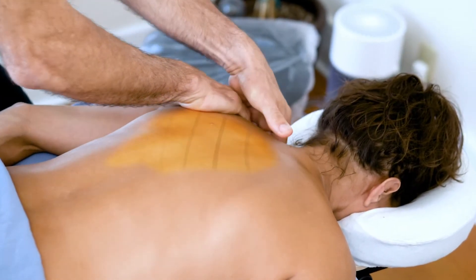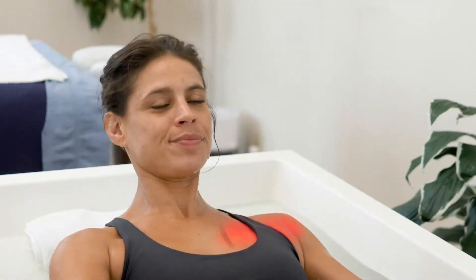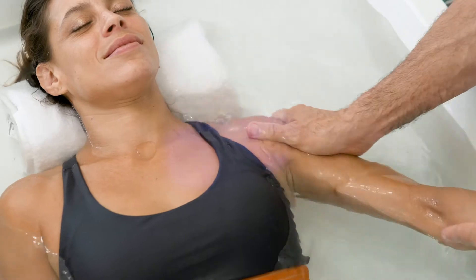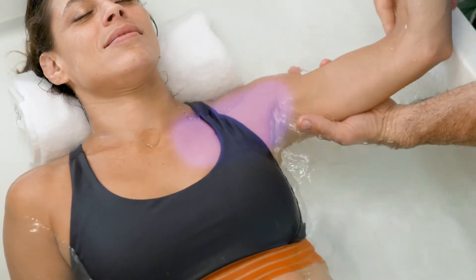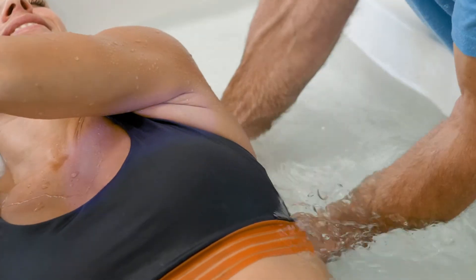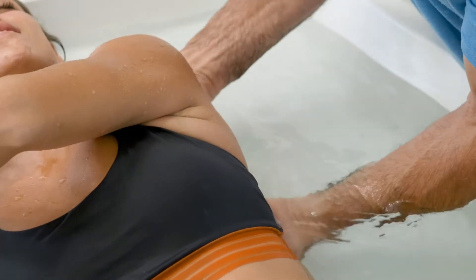With traditional massage, this process is time-consuming, but with water immersion, the moist heat penetrates deeply, providing immediate access to underlying problem areas. The ability to access these areas allows more complete rehabilitation, resulting in increased vitality, movement, and less pain — benefits that continue long after the massage.